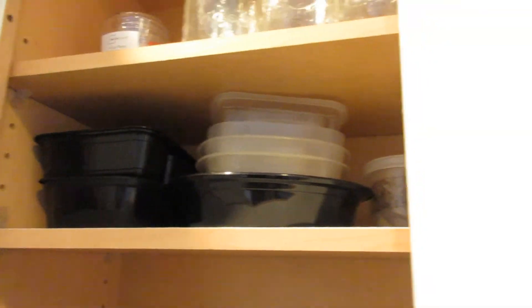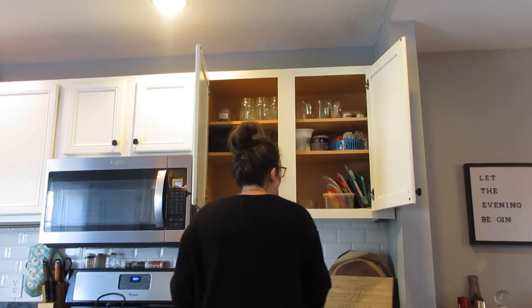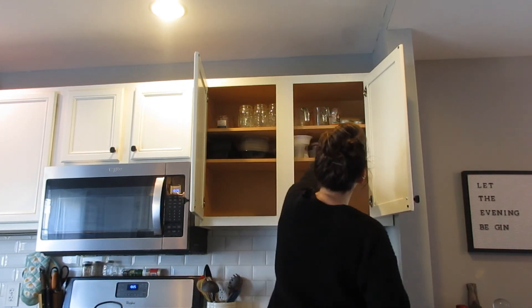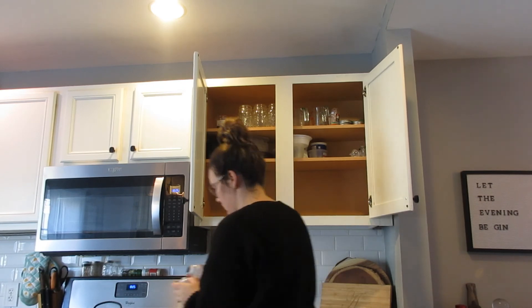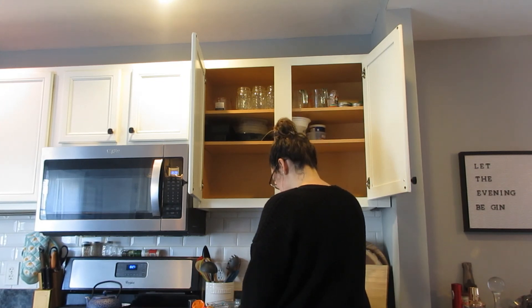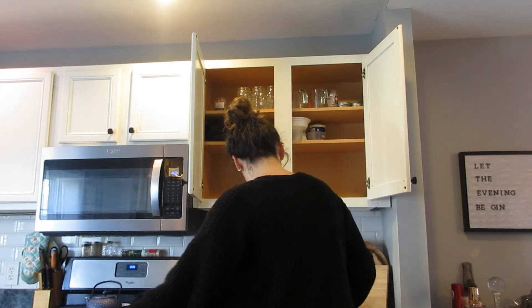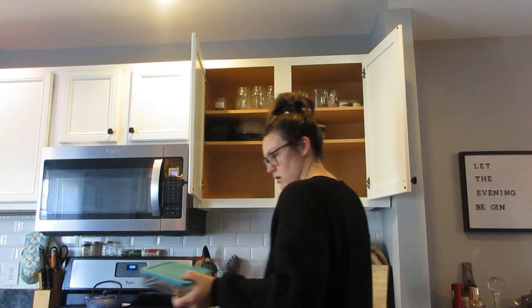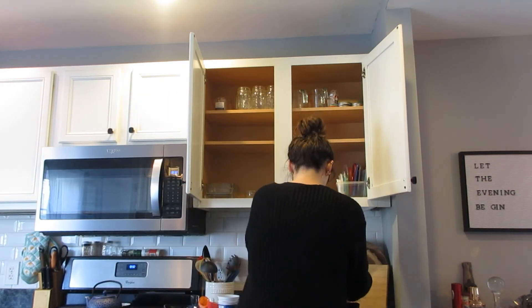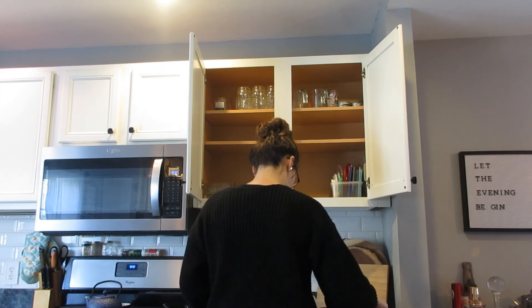Moving on to the dreaded Tupperware drawer, where our mason jars are and some of the baking measuring things. We're trying to move over to more glass containers, and a lot of our containers are being used right now with quarantine leftovers. What I did was match up every lid with every container, and any containers or lids that didn't have a match I tossed. Then I use that big storage thing to put all the lids, and the ones that can't fit I just stick behind it. I put all the glass containers on the bottom shelf because those are the ones I want us to use more.